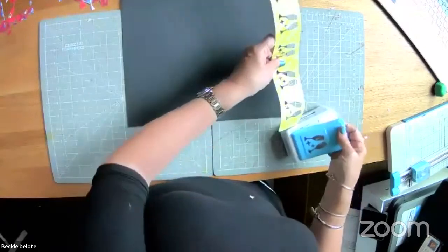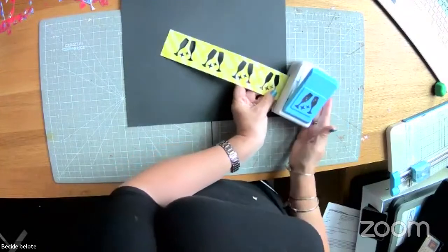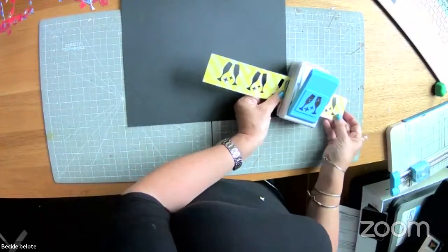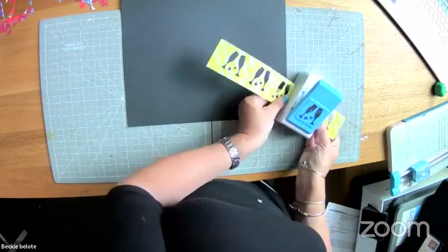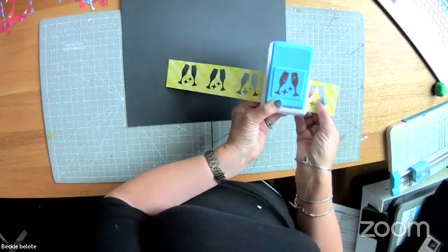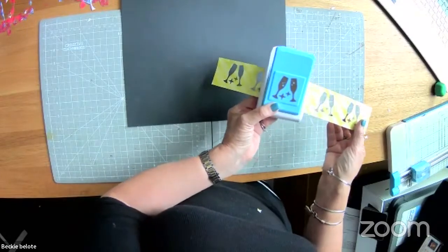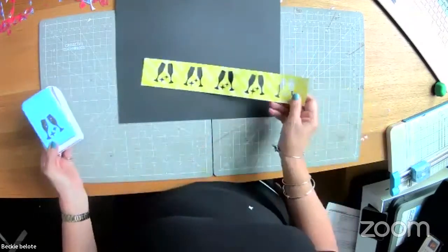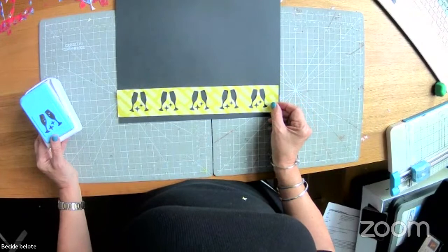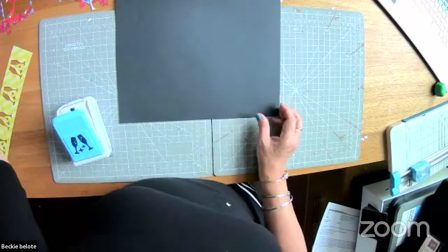To get even spacing — a reminder from last week — put the punch in so the paper is at the edge and punch, then scoot it over so your last punch is right at the edge and punch again. Every time it will be evenly spaced, which is a great way to get a fast and pretty border using the champagne toast punch.